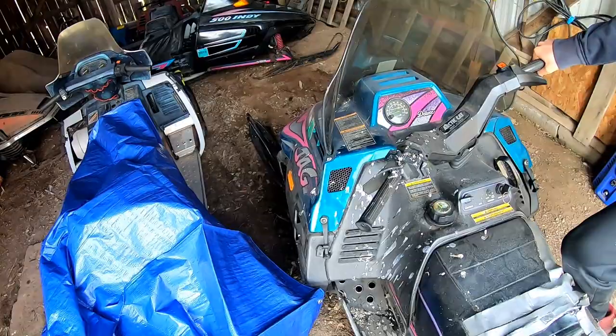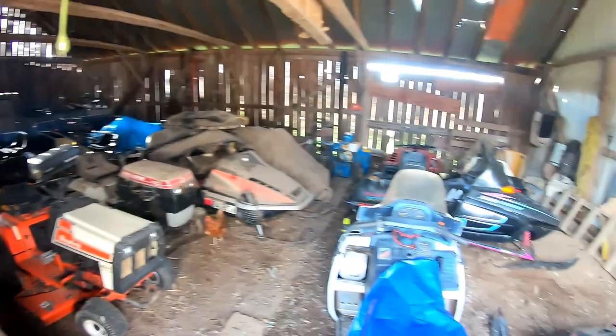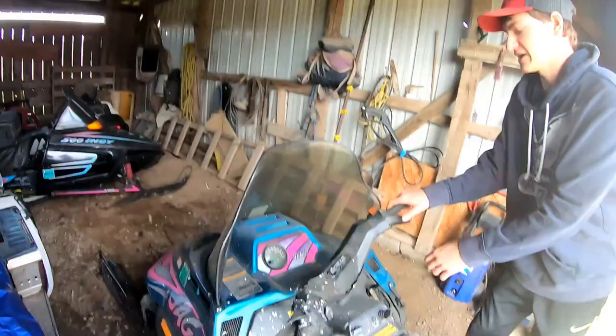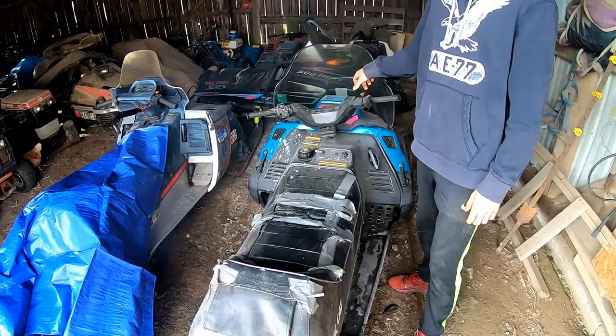There are a couple more sleds in here — a Phaser, an SRV, and an Indy over there too, plus a bunch of mowers. Just wanted to do a little video on what this jag sounds like straight piped. There you have it boys — hopefully you enjoyed this quick little video. Once the weather gets cold we'll lean them down and burn them down. The track is absolutely perfect on the snowmobile — literally brand new.